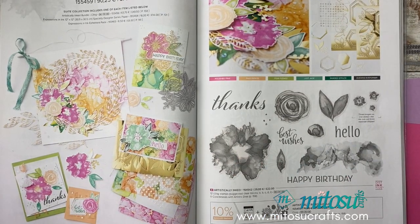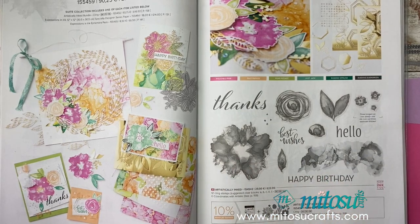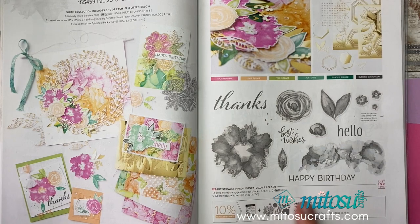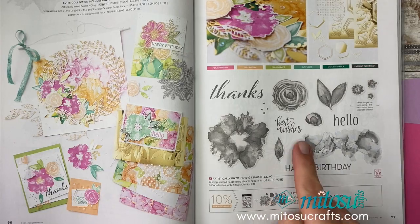It's a very inky background. If you like alcohol ink techniques and messy backgrounds, this is a great way to achieve some really nice results without getting messy. You've got this lovely set here — the stamp set comes with some dyes as well. If you buy the two together you get yourself a 10% discount.